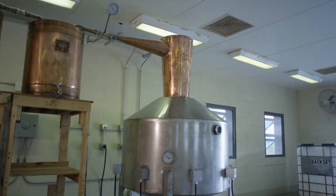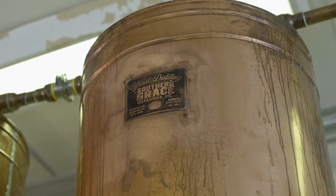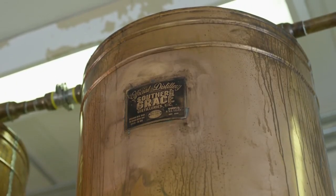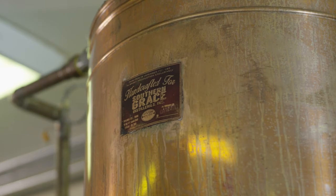Once the vapors leave the stills, they pass through a double thump keg setup that essentially triple distills our product on a single pass through the distillation process. A thump keg, or thumper as they're sometimes called, is an old-fashioned way to increase both the proof and purity of the product without the need to re-distill it time and time again.